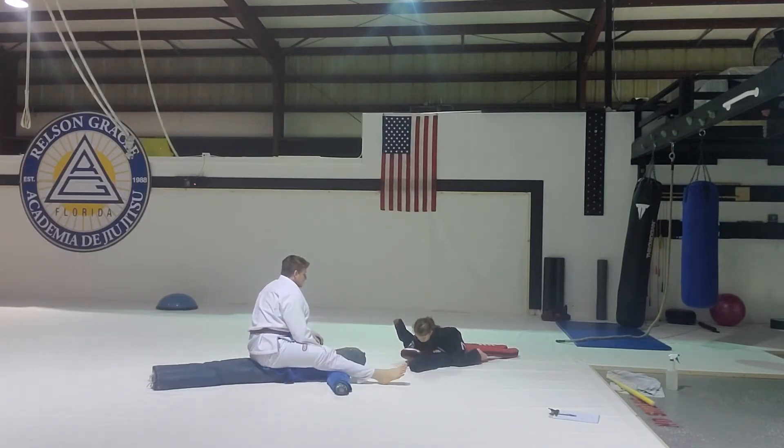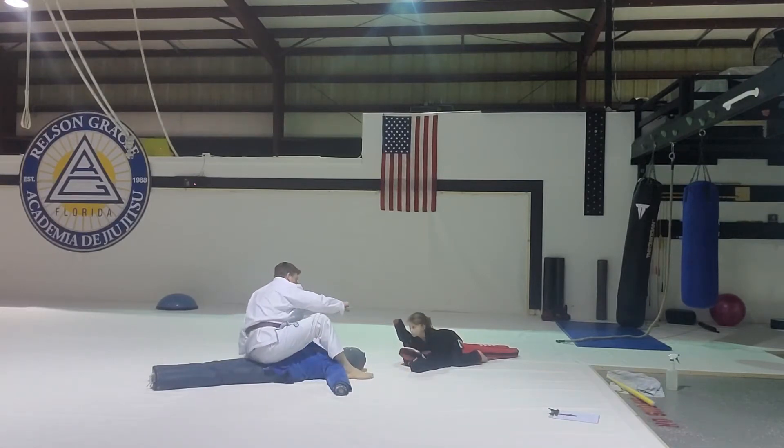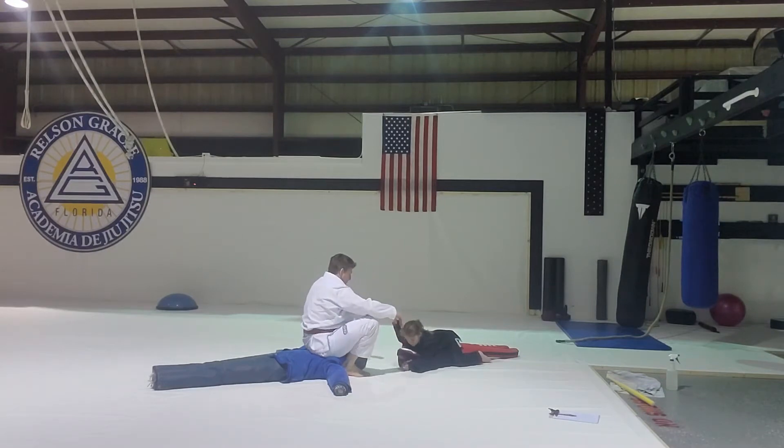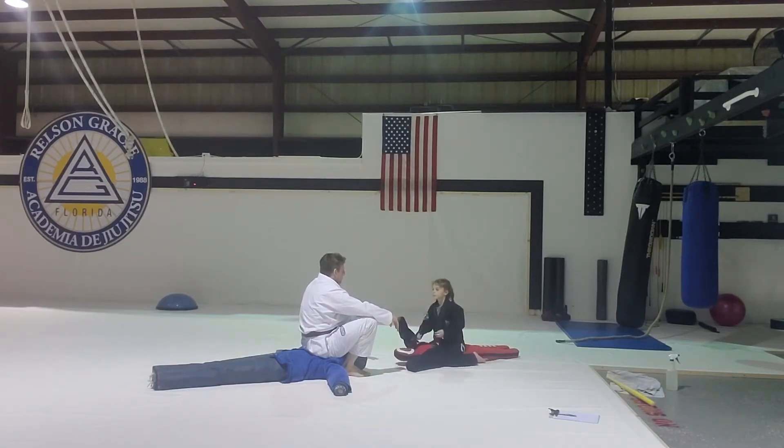First step. Now freeze and squeeze. Four fingers in. Use your head to push them away, then slip it through and squeeze. You see what I mean by pushing your head out of the way with your head? Just push them and drive their head.